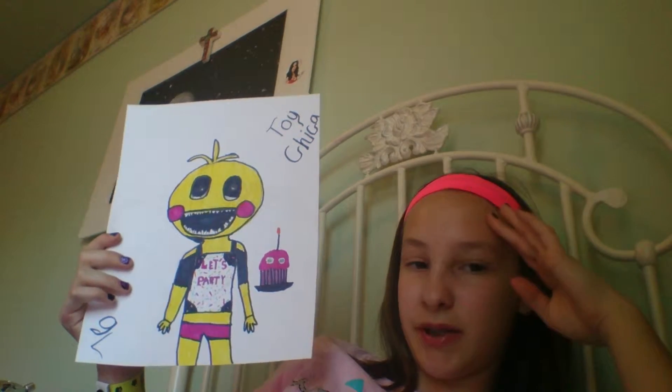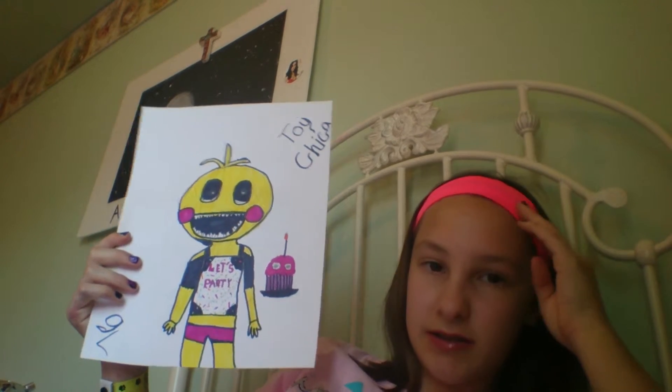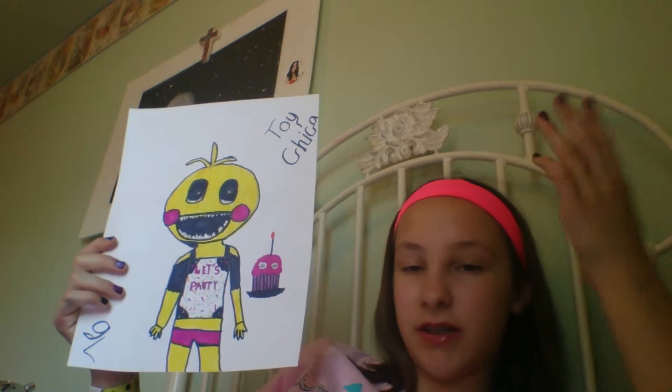I'm also going to do my top five — probably my top five things, like my favorite things about her. So number five will be...